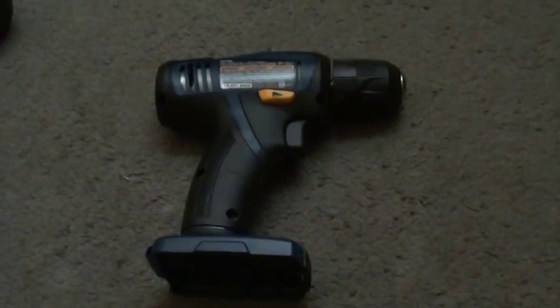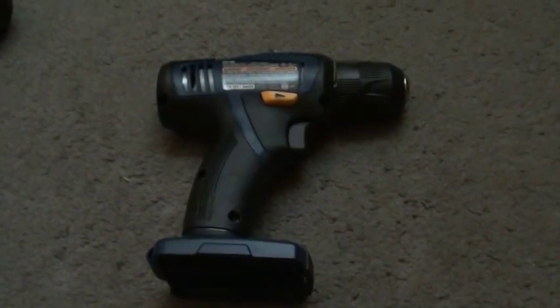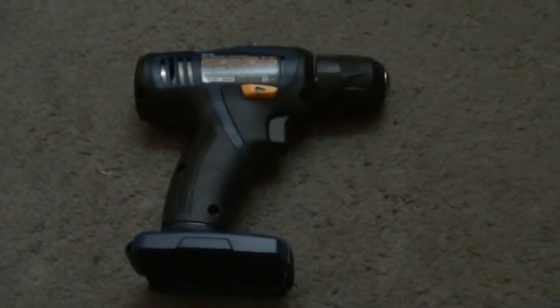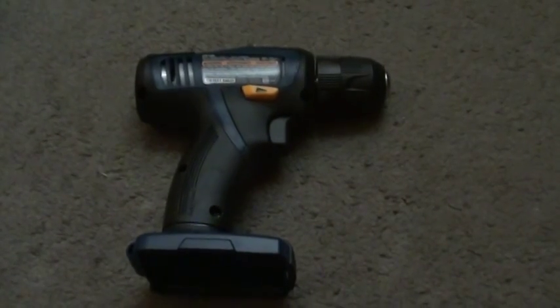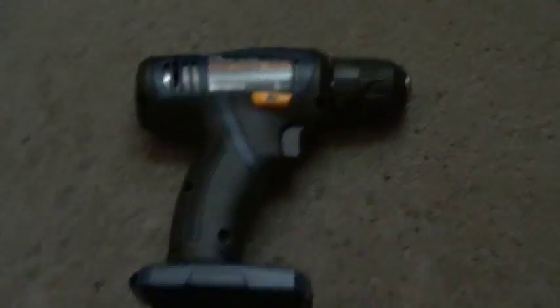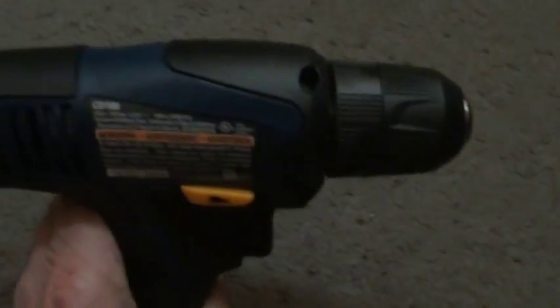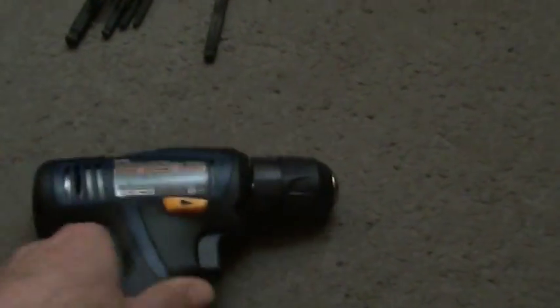Hello YouTube! Today we're going to try and do a long take of dismantling a cordless drill to harvest the motor and gearbox for evil robotic purposes. To that end, I have a Ryobi CD100 cordless drill, 12 volts from eBay — no battery, pretty cheap, brand new. Let's do it.